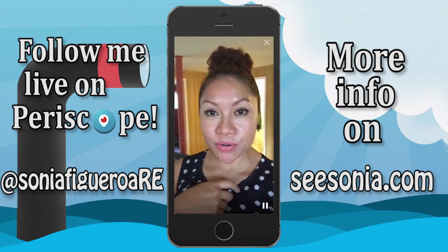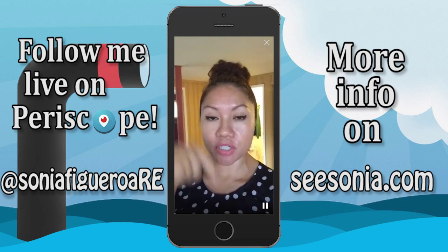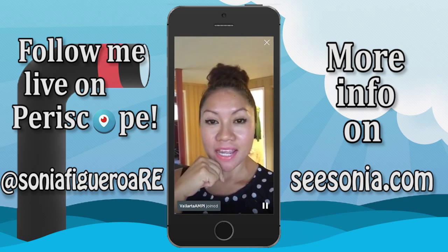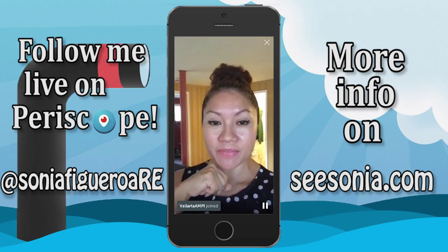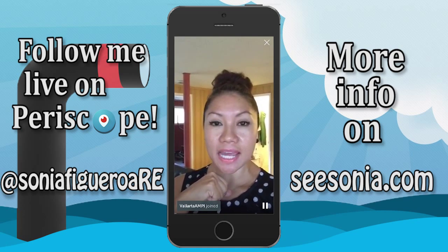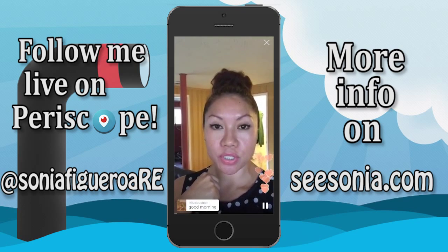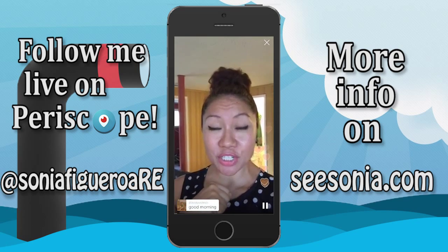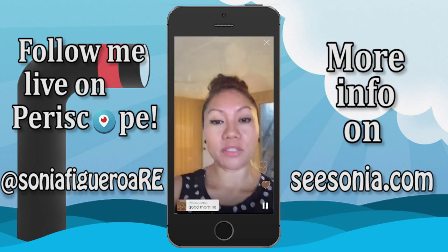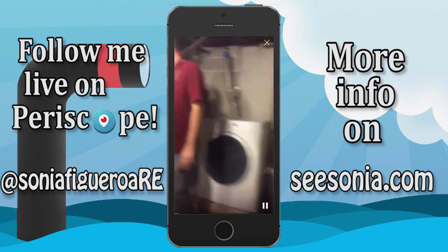Hey guys, part two of the home inspection — the home inspector is checking the furnace section. I'm Sonia, Chicago Realtor. I show houses and tour Chicago, and right now we're doing a home inspection. I'm going to show you what is going on downstairs with the home inspector. This is the Trane furnace.